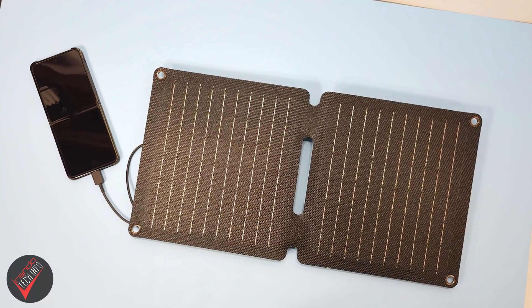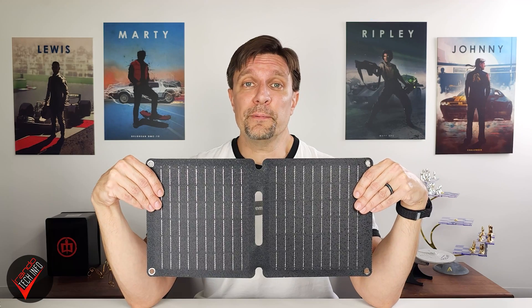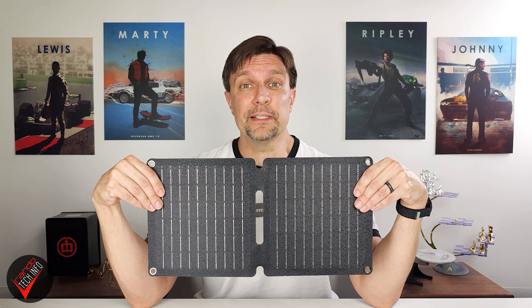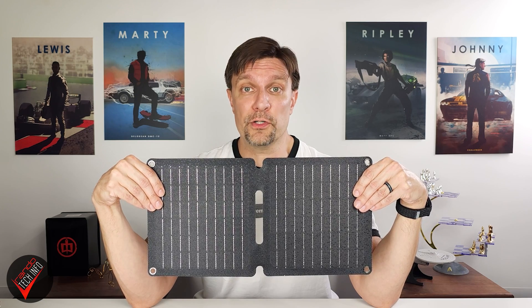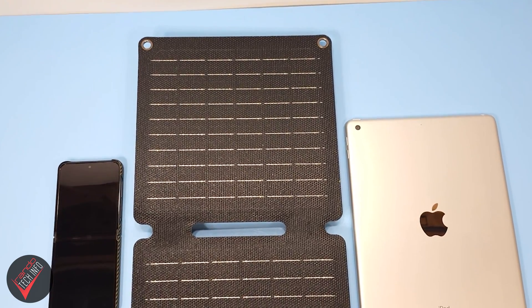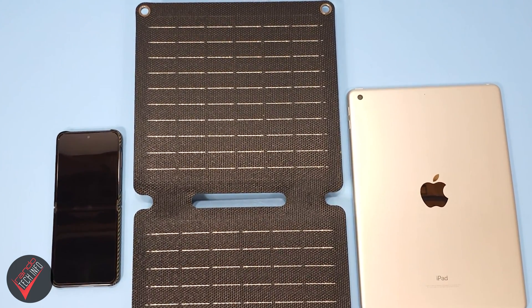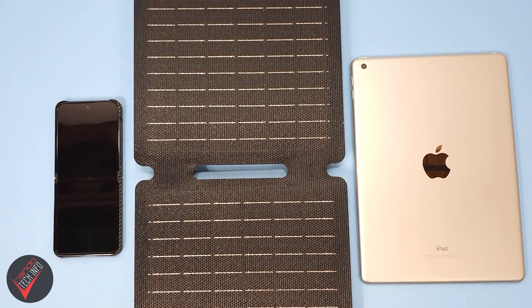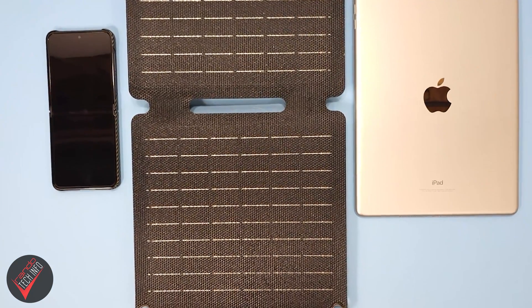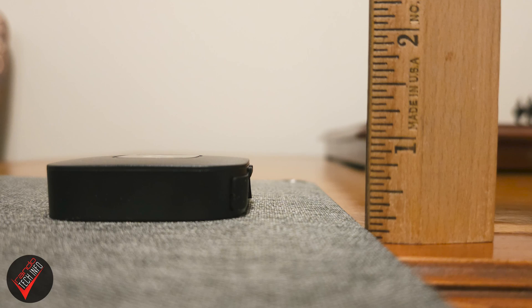We have tested enough solar panels on this channel to know that achieving maximum solar output can be nearly impossible even in the most perfect conditions. This particular panel only measures 436 by 22 millimeters when unfolded — for the metrically challenged, that's roughly 17 by 9 inches — which isn't exactly a huge surface area for solar energy collection. The panel is also only 18.5 millimeters, or about three quarters of an inch thick.